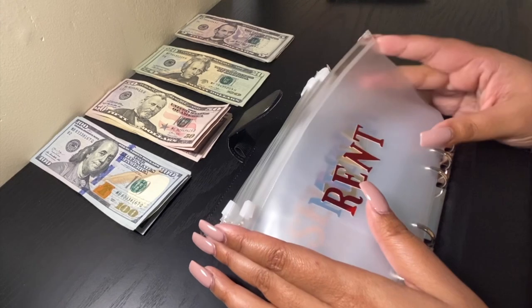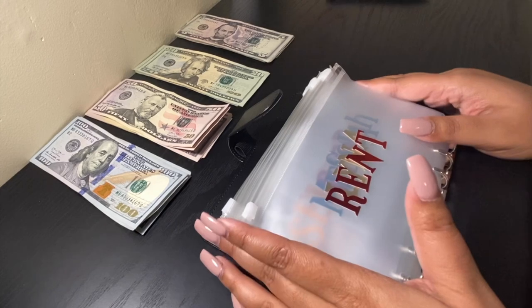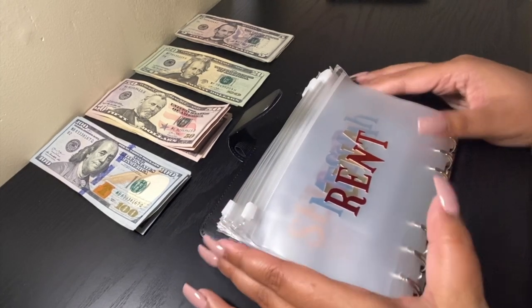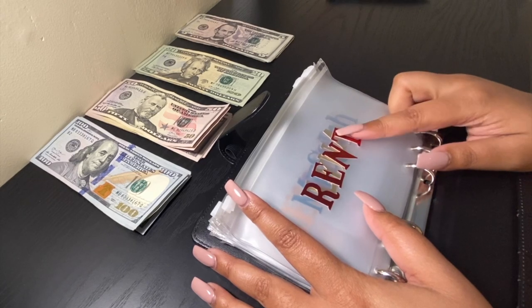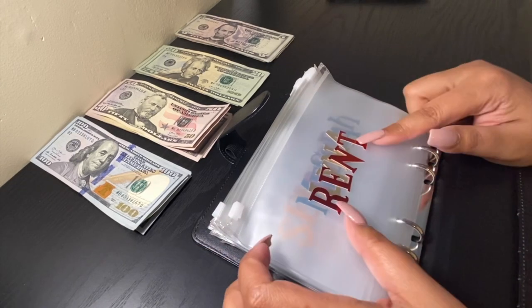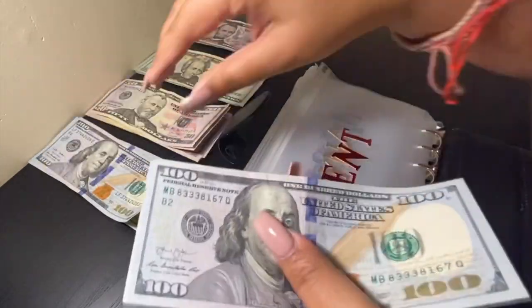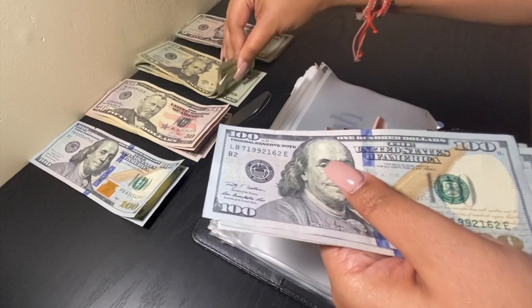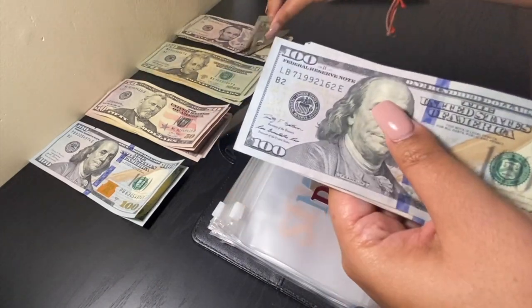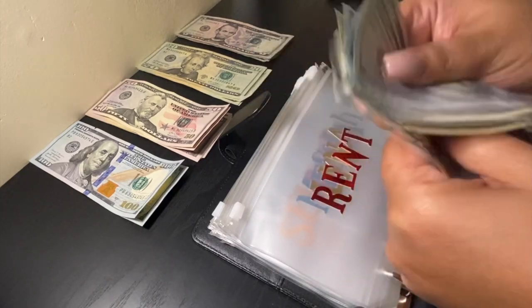We'll go ahead and be doing rent, because my landlord is old school and he does take cash. Today we will be putting $325 into rent for February.